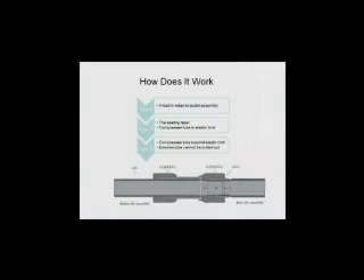How does it work? The joint is made using a connector fitting that has a lead-in taper to assist with the initial assembly. The second and sealing taper compresses the tube to its elastic limit. The third and last taper compresses the tube beyond its elastic limit and ensures the tube cannot be pulled out, making a perfect joint every time.